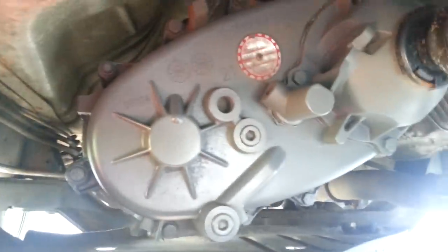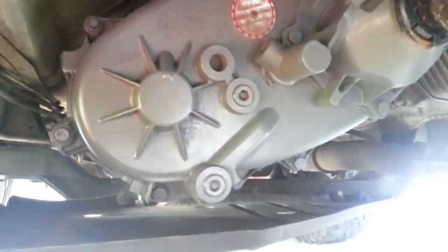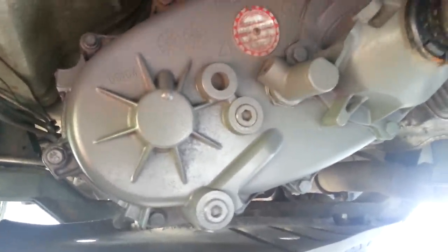You don't have to do anything with the bolt pattern on the back — it's the same for the V8 and everything, so there's no worries there.